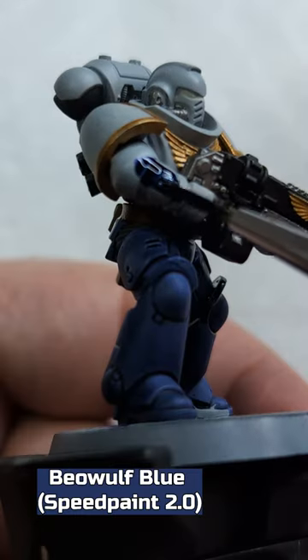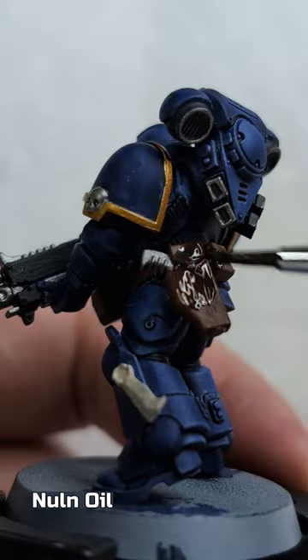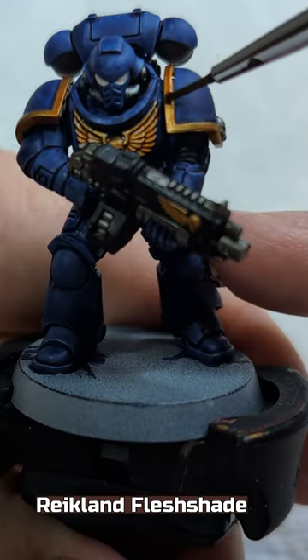Beowulf Blue Speed Paint 2.0 on the Space Marine armor. Nuln Oil over all Lead Belcher and Worn Fang Brown areas. Raquel and Flesh Shade on the Retributor Armor.